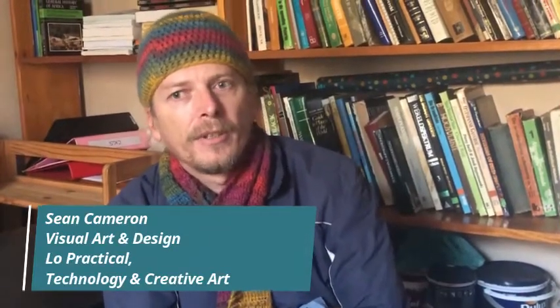Hi, I'm Sean. I teach visual art, creative arts, design, technology and alloprac.